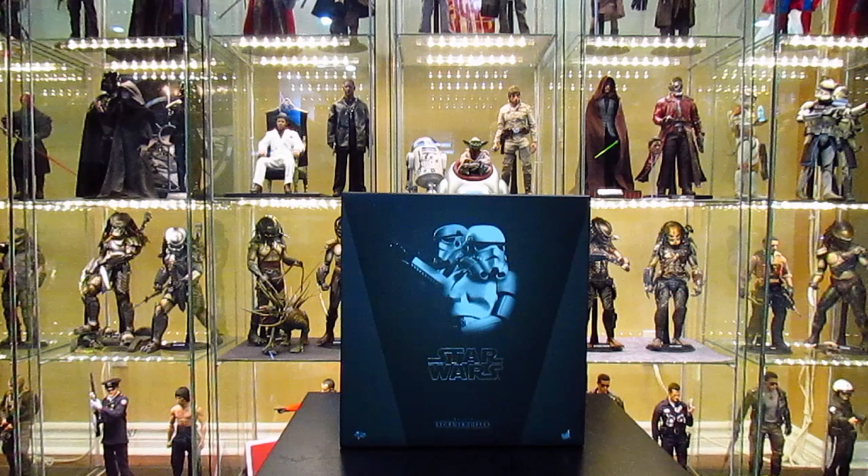I'll be reviewing the figures, going through the accessories and the box, just giving my thoughts and opinions. I'm so glad I held out for the Hot Toys stormtroopers — I was contemplating getting the Sideshow stormtroopers, but I figured I'd wait. I got the shadow trooper, which is basically the same body, and you can't compare Sideshow to Hot Toys quality. I'm glad I waited for these. I hope this review convinces you if you're on the fence.